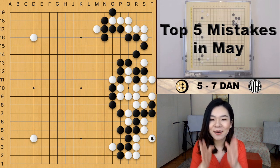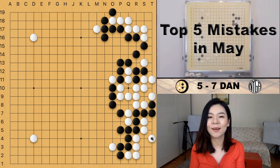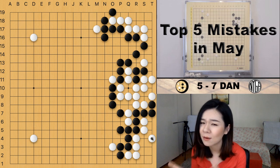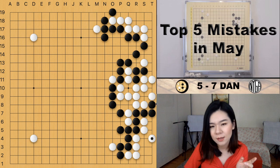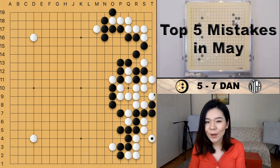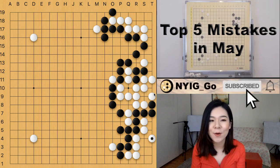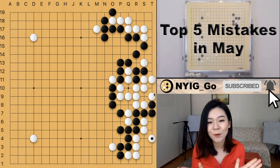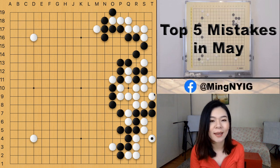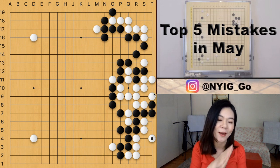White successfully invaded and made life on the side, but pretty much already lost this game. After black gets two moves on the first line — especially the T7 connecting move — it becomes sente later. Tiger's mouth would have been better for white. Looking at black's entire wall from top to bottom: white has only about six points in the top-right corner and six in the bottom-right, totaling around 15 points on the right side. The value of black's entire wall is way more than 15 points, so there's no way for white to win unless black plays very poorly.